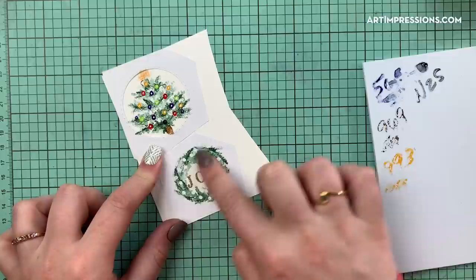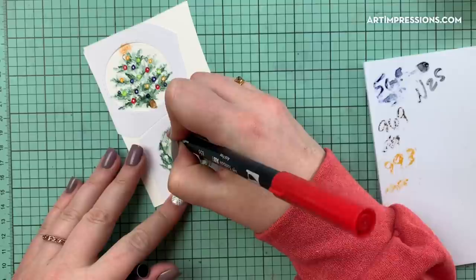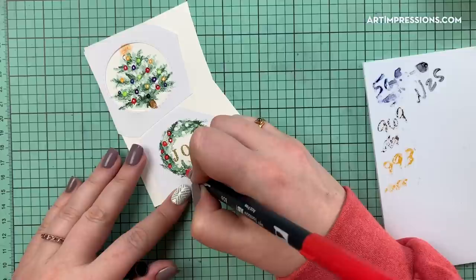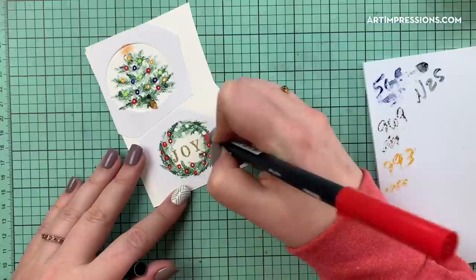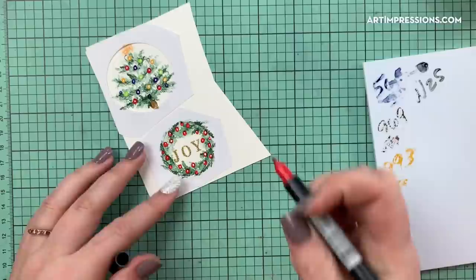Now that it's dry, this wreath ornament is also really cute just leaving it white — isn't that cute? But we're going to do the red: this is the 856 again, and I'm just going through putting red throughout. I'm trying to leave a highlight if I can — some may not have one, that's fine. I'll do one here, one here, moving all the way around.